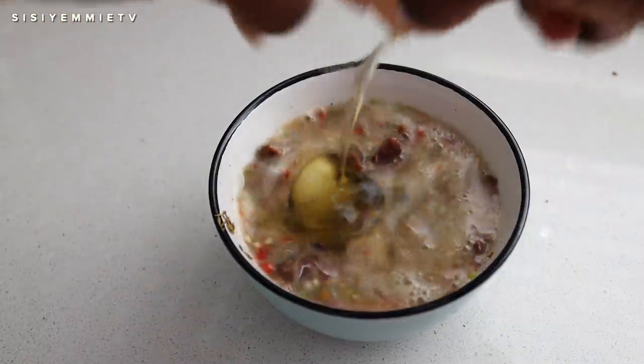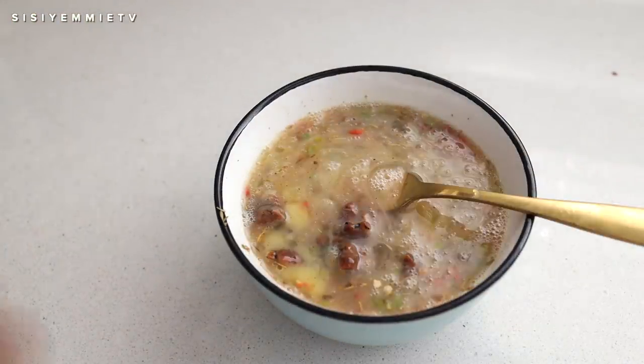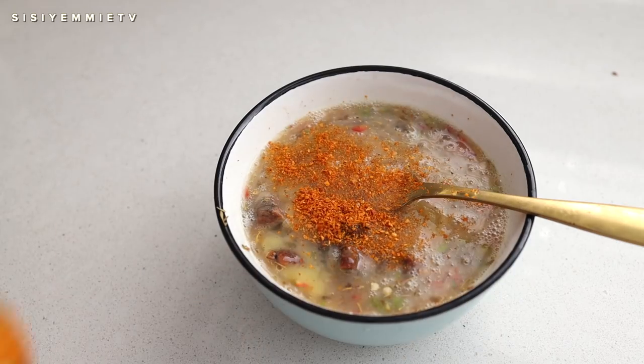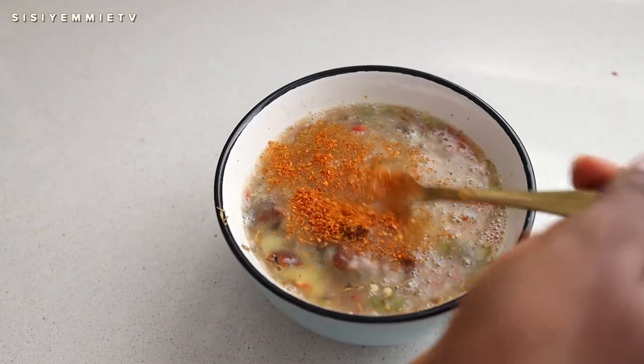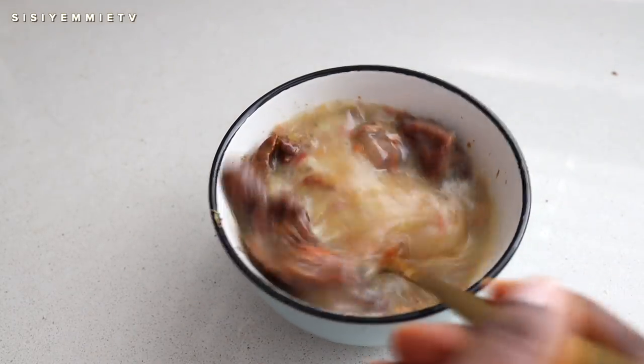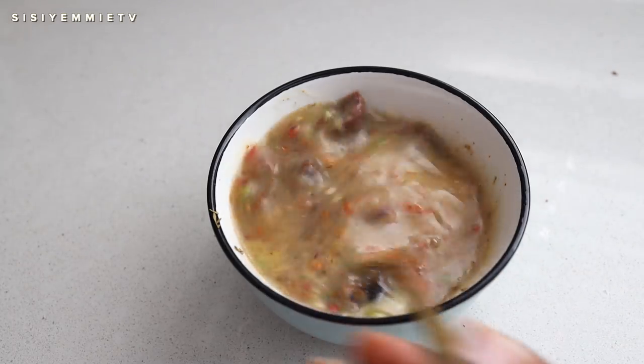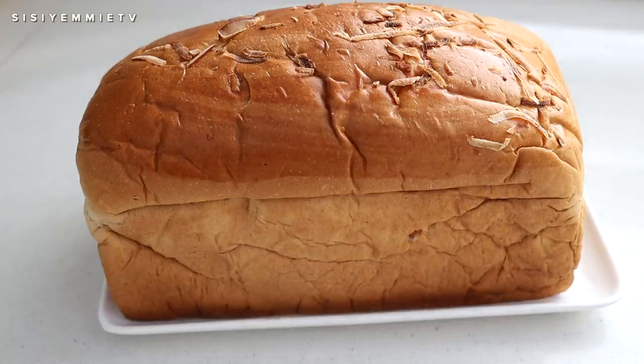I felt like I needed one more egg, so I added one more. I also felt like I needed more pepper — dried pepper has a different flavor from fresh pepper, so I added that too. Use it according to your tolerance. Now I'm just going to mix everything together and set it aside, then we're going to deal with the bread.